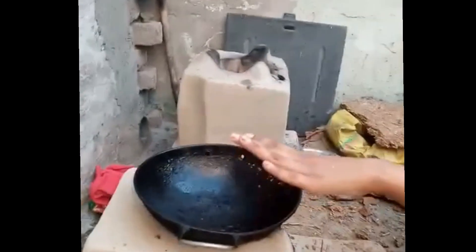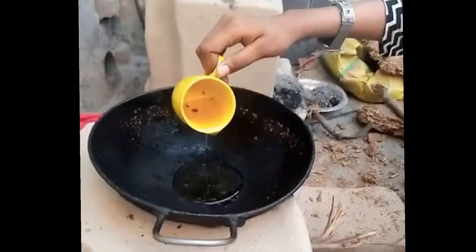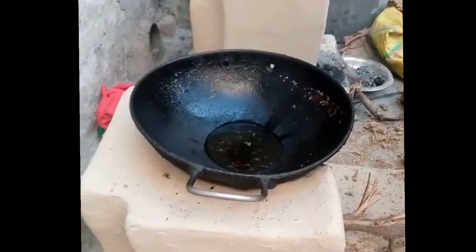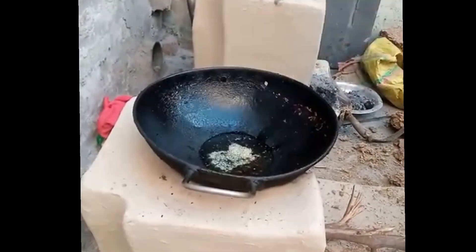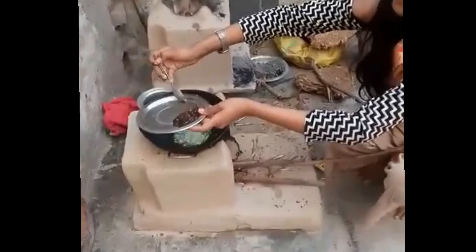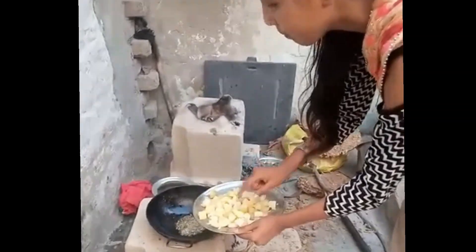Now our kadhai is hot so I will put the oil on it for stuffing. Now I will put 2 or 3 pinches of heen on it. And put ginger and green chili paste.